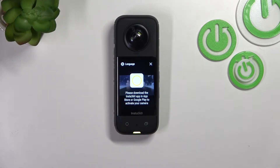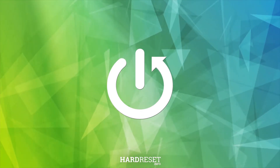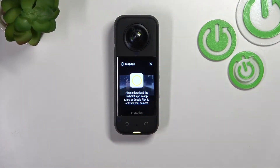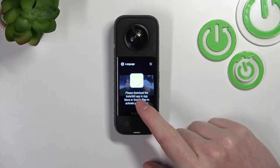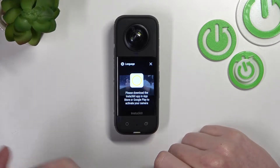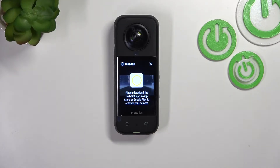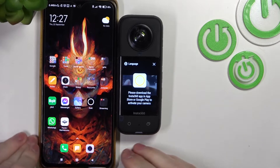In this video I want to show you how to activate your Insta360 X3 with an Android or iPhone smartphone. If you open your camera, you'll get this information: please download the Insta360 app in the App Store or Google Play to activate your camera. So now take your iPhone or Android smartphone like I have right here.